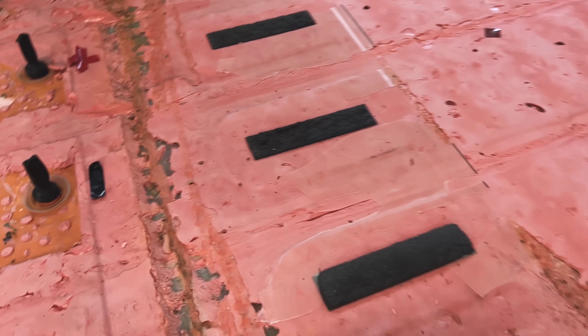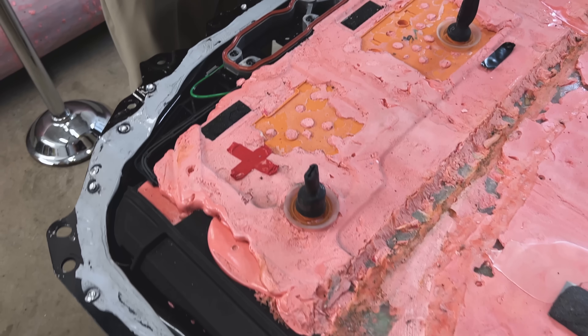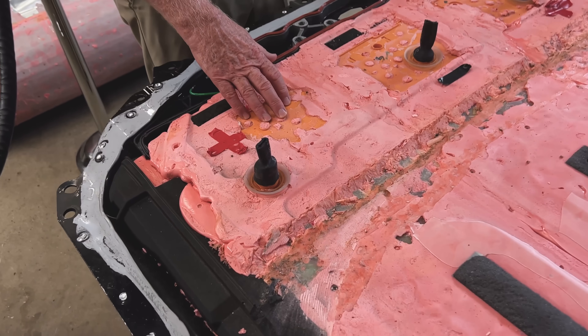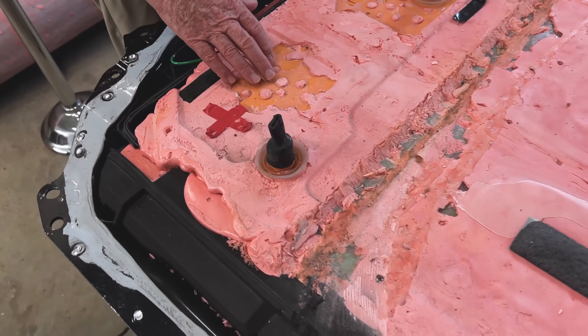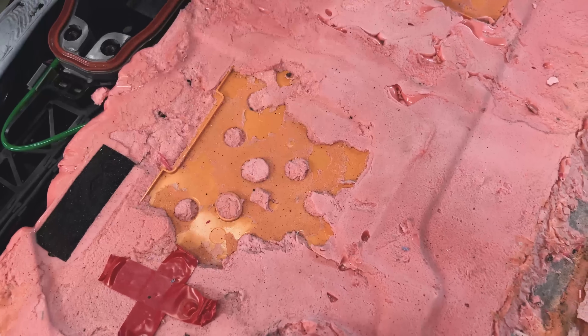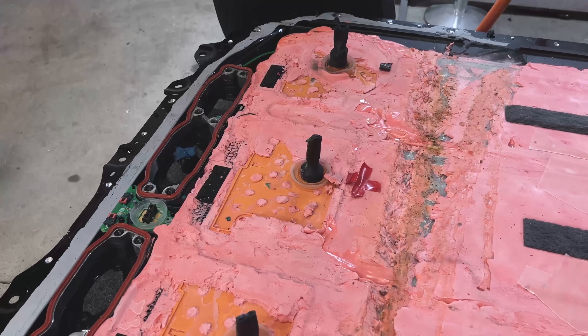I'm just going to talk a little bit about what we've discovered. We're pretty sure that these are the BMS — the Battery Management System — just below each one of these. It's similar to what we saw in the past with the other battery packs from Tesla.